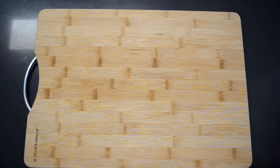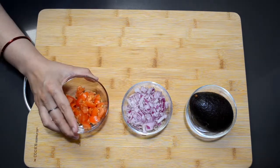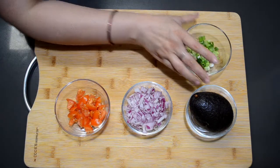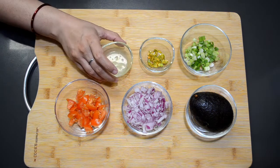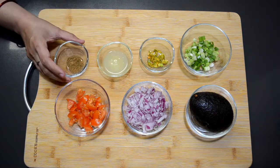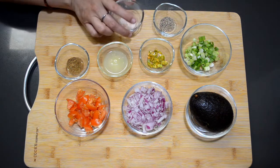To make guacamole we will need 1 ripe avocado, 1 small onion, 1 tomato, 1 fourth cup of spring onion, 1 green chili, 1 tablespoon of lemon juice, 1 teaspoon of cumin powder, 1 teaspoon of black pepper, and 1 teaspoon of salt.